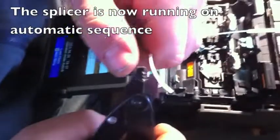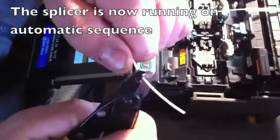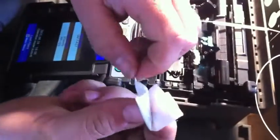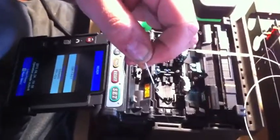Frank is cleaving the pigtail for the pink fiber. He takes the protective covering off and then the primary coating of the fiber. He cleans it with alcohol until it sings.